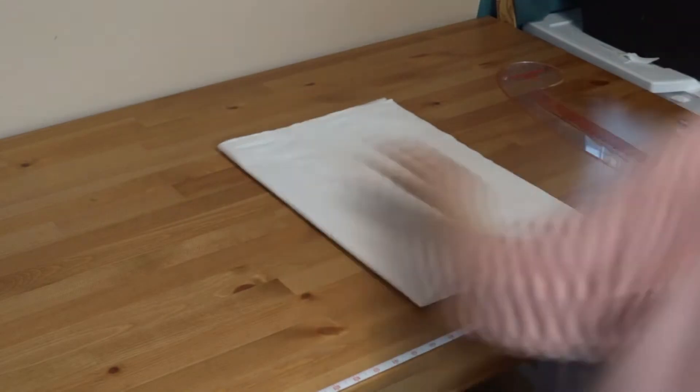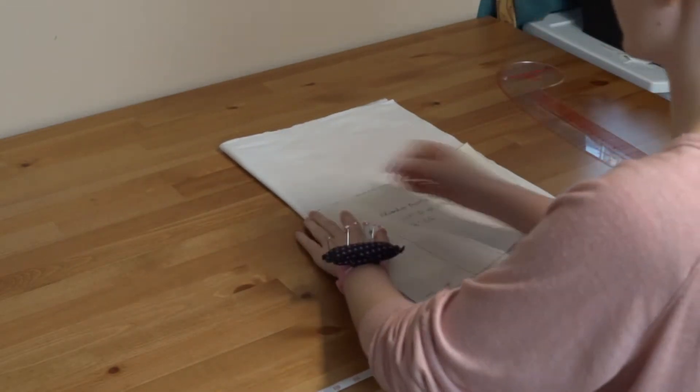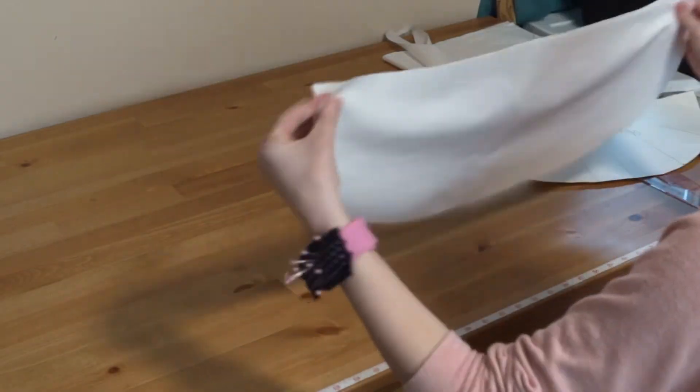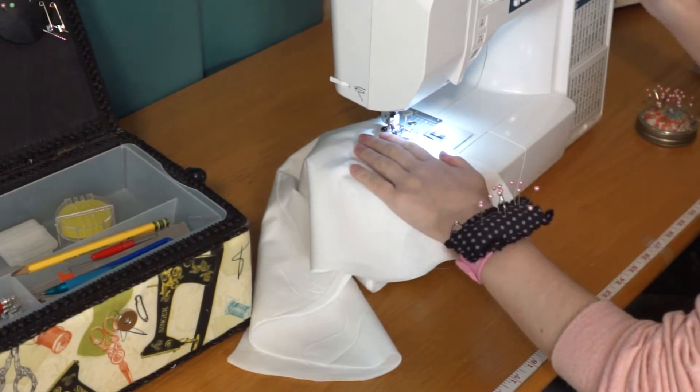Next I'm taking my fabric, which is just a plain cotton muslin, and I'm folding it so that I can cut it all out at once — folded in half and then in half once more. I'm placing my pattern on it, making sure it's all straight with the fold, and cutting. Because of the way I folded the fabric, I've got both pieces cut at once — you need to have a total of two pieces cut.